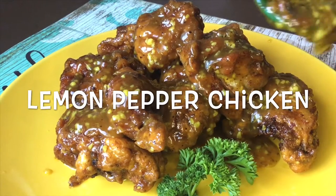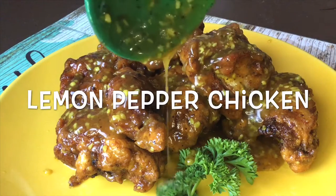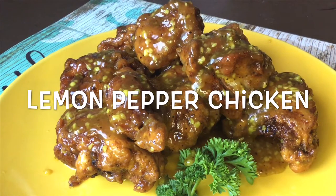Hi guys! This is Hanna Labako Pabilonia and today I'm going to make a lemon pepper chicken. Let's go cooking!